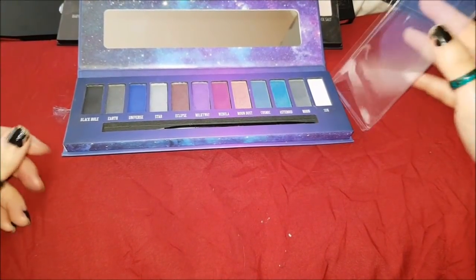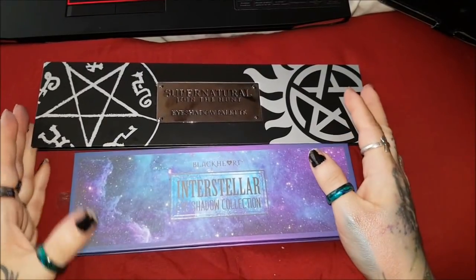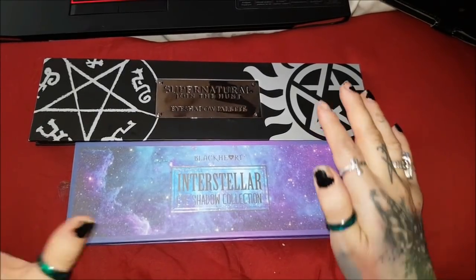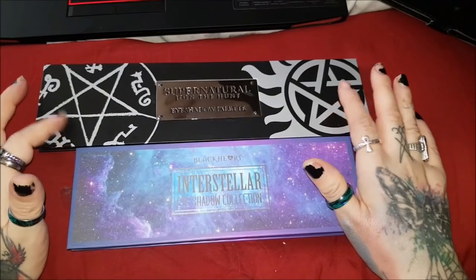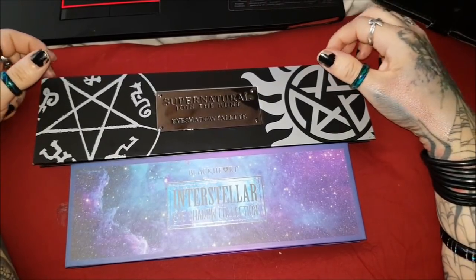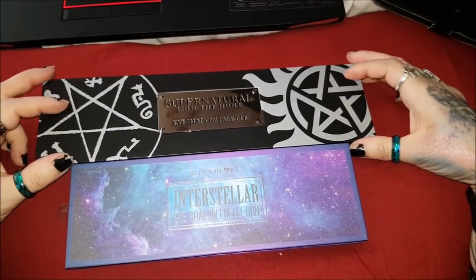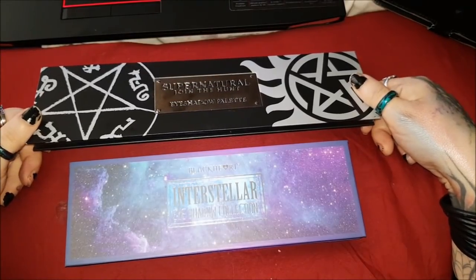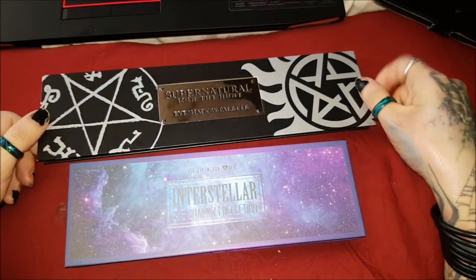Final thoughts: my favorite of the two would still have to be Supernatural because it is so pigmented. You use so little of it — it blends, it spreads, and it stays on all day long. This is the most amazing palette I've ever used, even more than my go-to which was L'Oreal Infallible. On Hot Topic it's only about $11, maybe $17 not on sale — but if you go anywhere else it can be $40 to $60, so I suggest getting it from HotTopic.com.